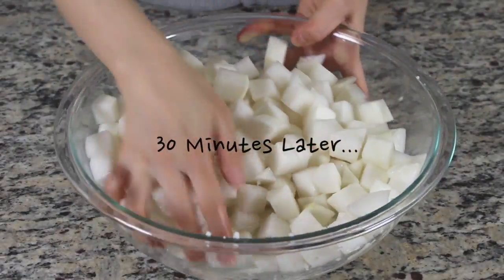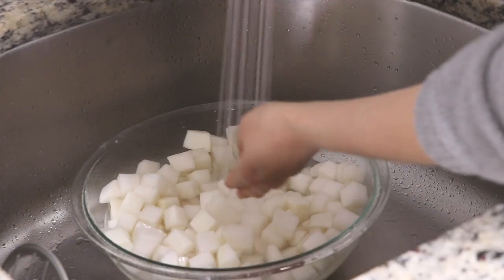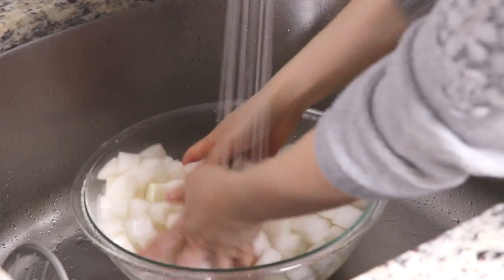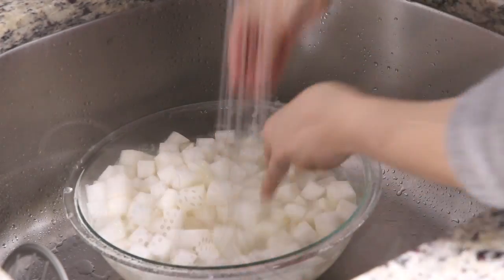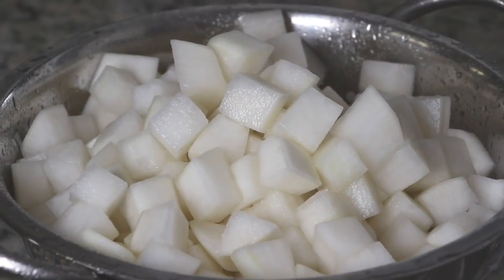After 30 minutes, you will see that the salt is drawing water out of the radish. Quickly rinse the radish once in cold water. Don't rinse it too much, or you will lose too much of the salt. Drain out the water.